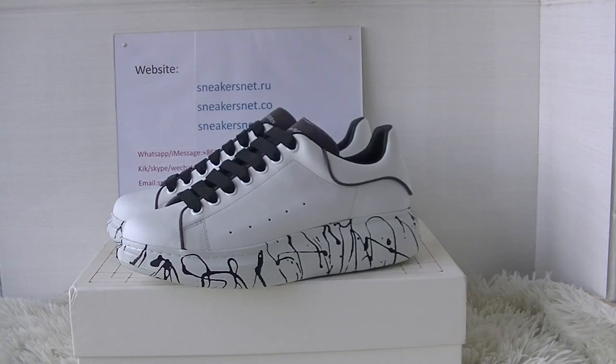Hello YouTube, welcome to my channel. This is Rose from Sneakers Network R.U. Today I will show you guys new shoes. It's Alexander McQueen shoes.